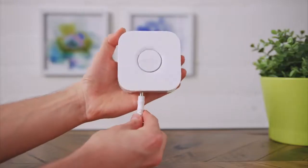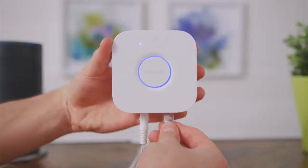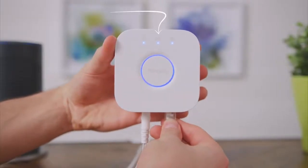Next, go ahead and plug in and power on the bridge, then connect it to your router using the included network cable. You're going to look for three blue lights, which means you're ready to go.